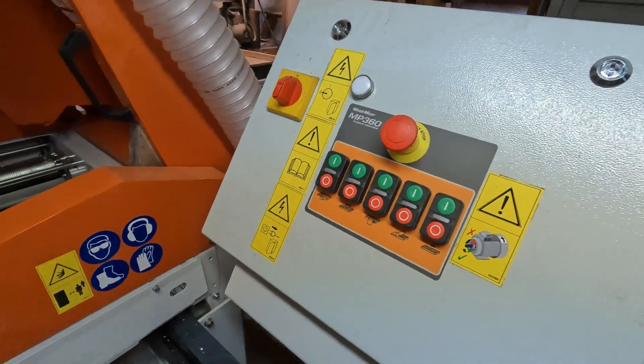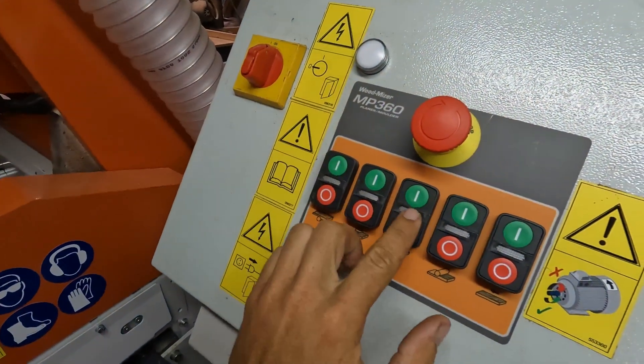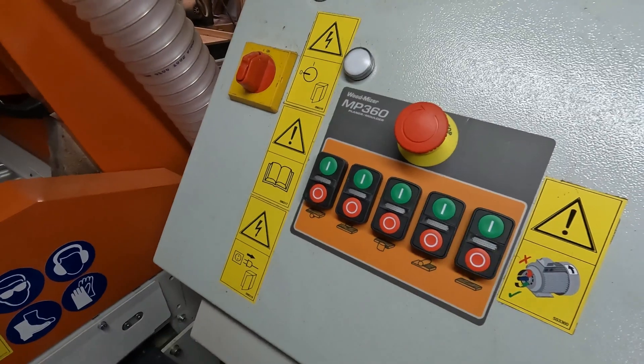This machine has five motors on it — one for each of the four cutters and then a motor for the feed rollers.